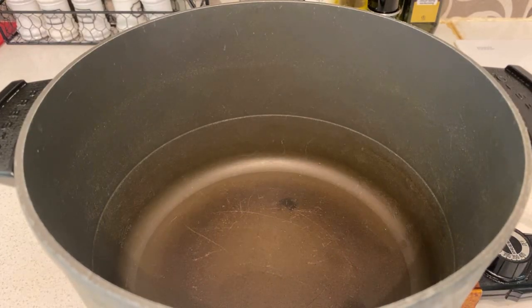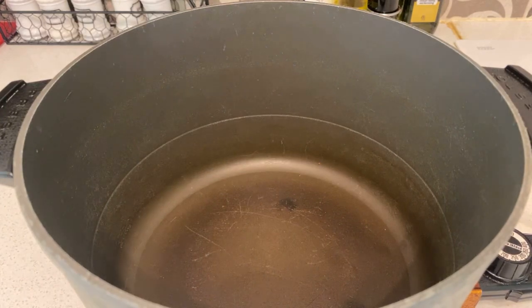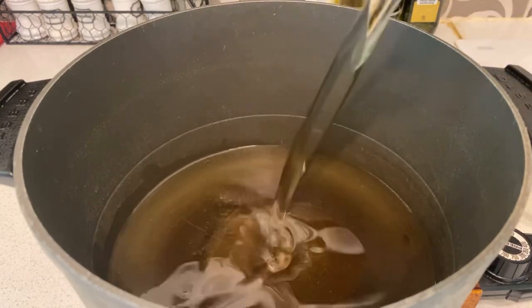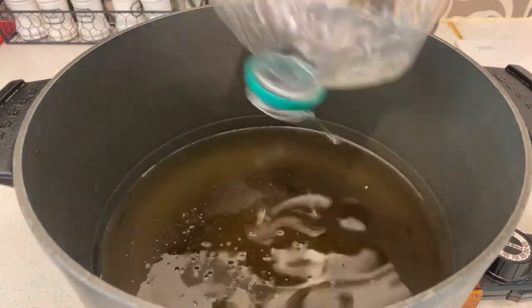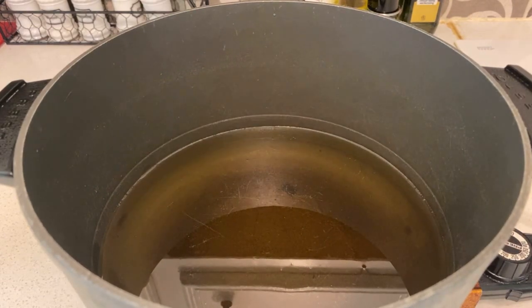Hey guys, I'm back. Before we start putting the chicken on, all I'm gonna do is preheat the oil to about 400 — or 350 degrees. Pour in the oil and let it preheat and warm up until it's hot enough.